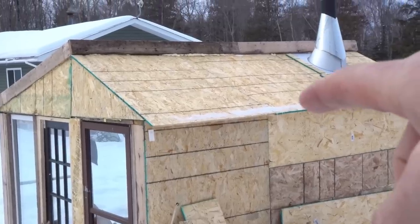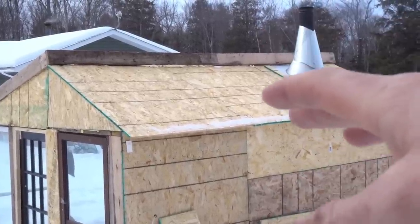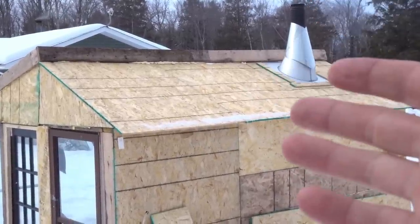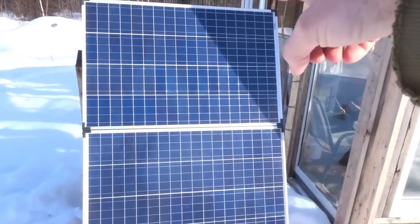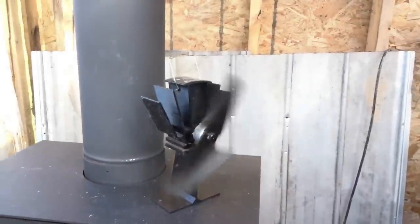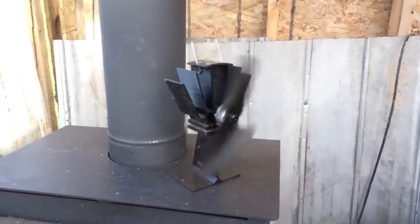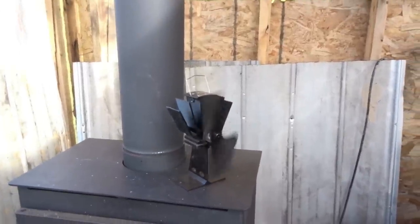These will go on the roof of the greenhouse, but the roof is not finished yet and I'm not going to go to the effort of putting up all of the panels only to have to take them down when we finish up the roof in the spring. There will be four panels for a total of 400 watts. The wood stove has been awesome in here — we're just running a heat-activated eco fan.